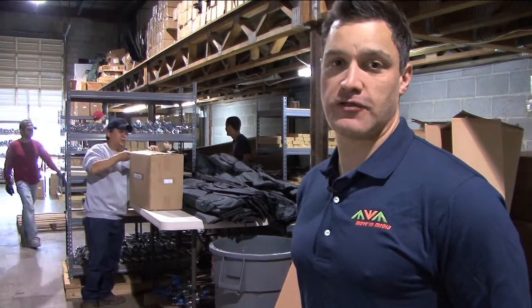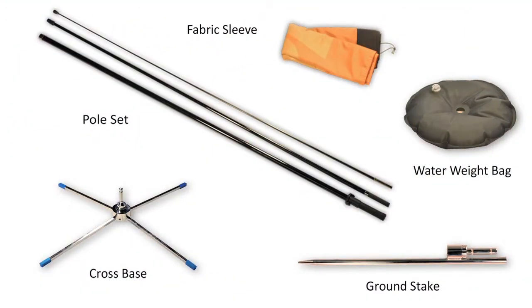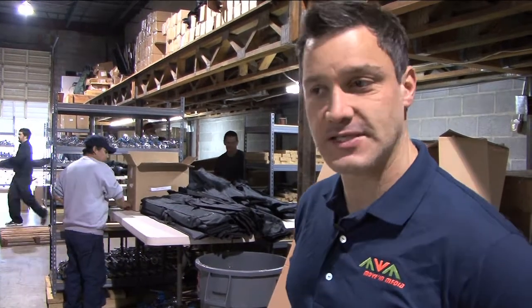Each banner is to contain a cross base stand, a water weight bag, a ground stake, and of course the sleeve. Each one has to fit in a 4x4x60 box.